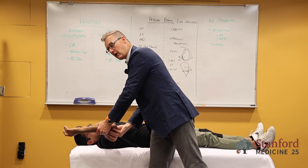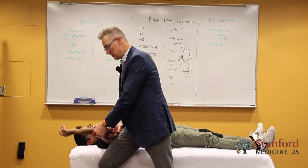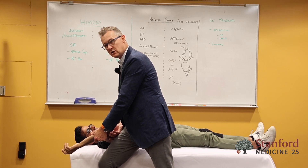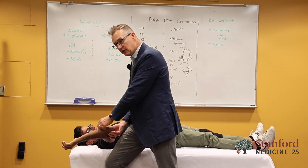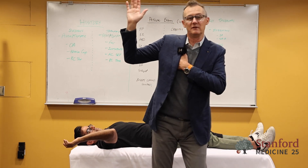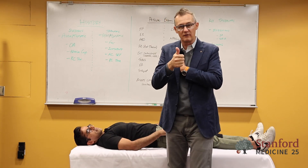You start bringing them back and you just watch their face as you crank into more external rotation at 90 degrees of abduction. You'll see it in their face — they'll start saying 'I don't like that.' That's a positive apprehension sign.